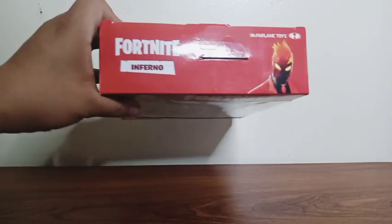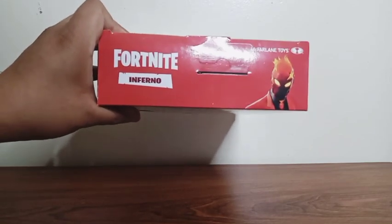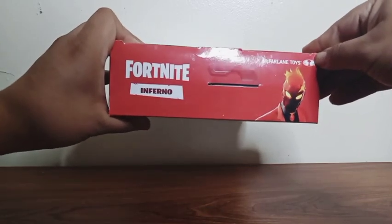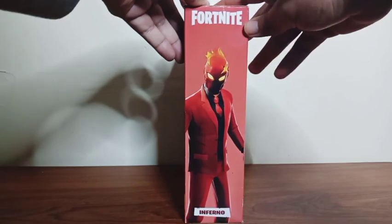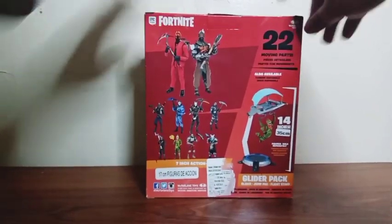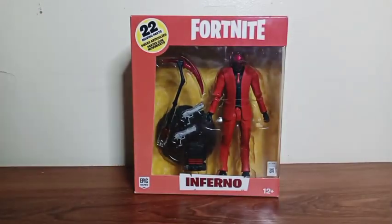On the top side of the box we get a picture of him, the name of the game, and his name right there. In the corner there's the name of the company — it was made by McFarlane Toys. On this side and this side, and on the backside there's all the figures in the set that you guys can collect. There's really nothing on the bottom side, so enough chatting, let's take him out.